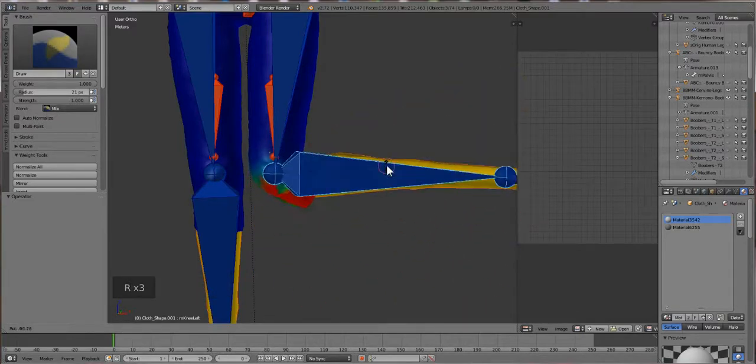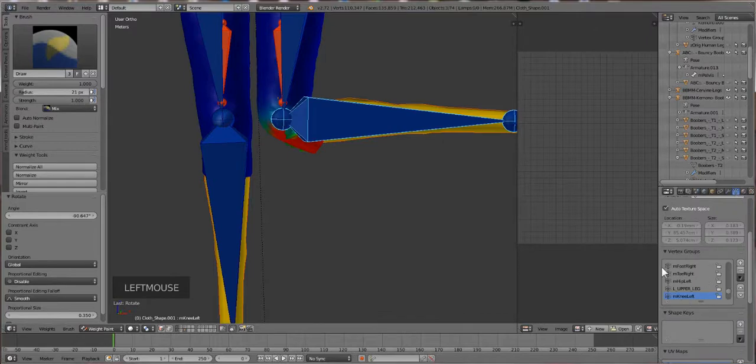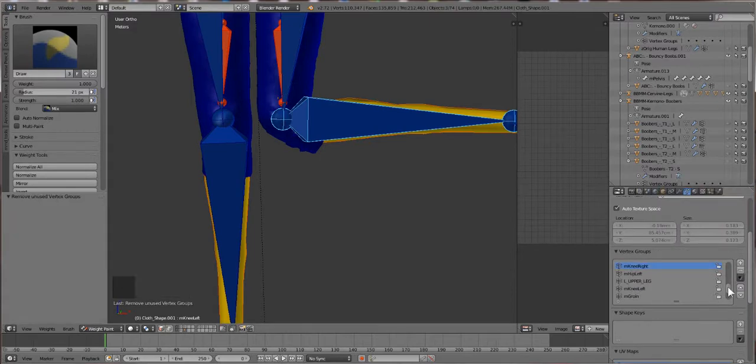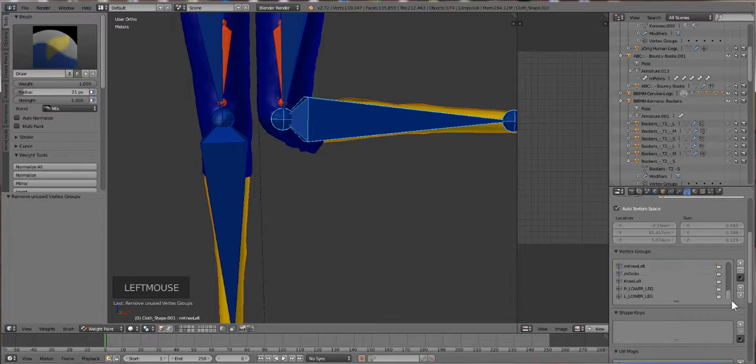Let's click on the bones and see what else has weights here. I'll bend the leg and you can see something is pulling. We're going to go over to the vertex groups and scan through the groups. One of the best things you can do is use that script I mentioned before - Remove Unused Vertex Groups - which cuts down the list dramatically. You can see how many groups there were before the script compared to after.